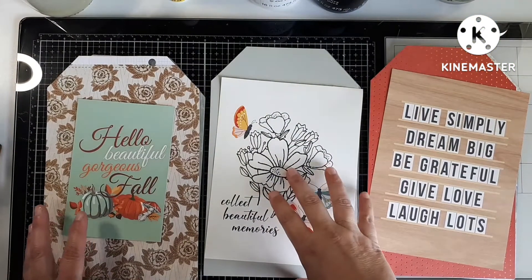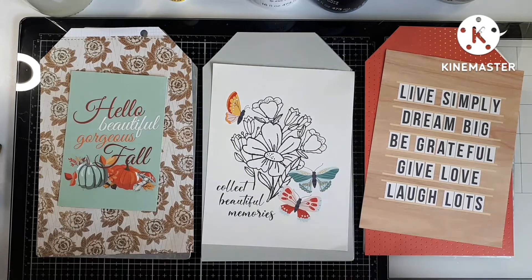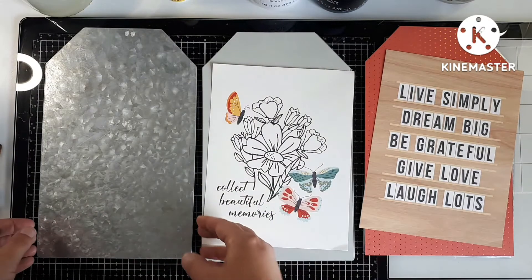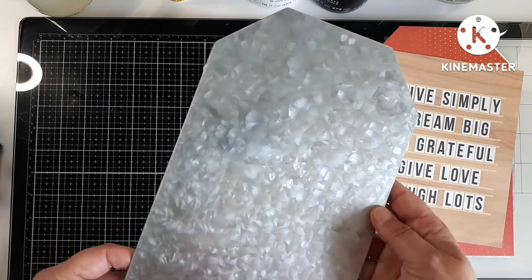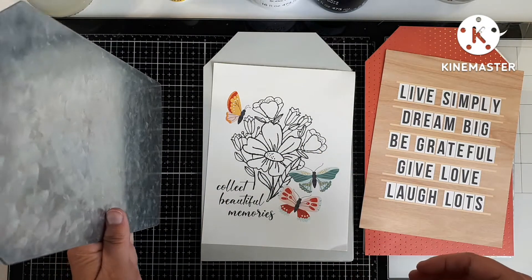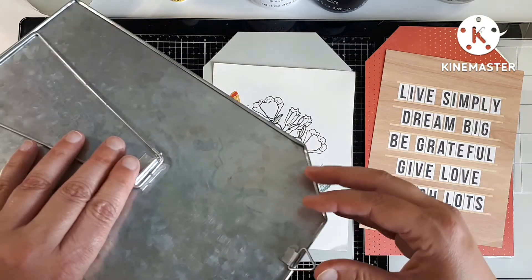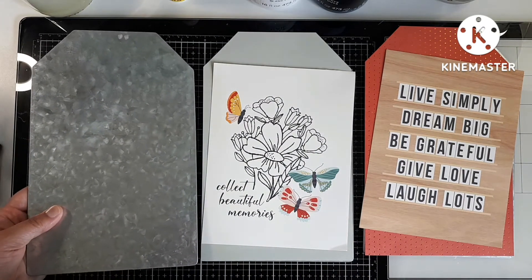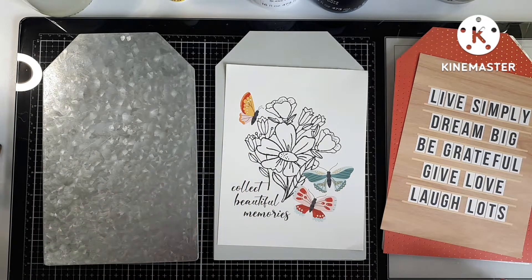Good morning friends, I'm back with another use-your-scrapbook-paper-for-home-decor video. A few years back I was at Michaels and I bought these little aluminum galvanized steel kind of tags. They're meant to stand up on their own or they could be hung as well. I plan on using them just as a little decor piece, and it got me thinking — I have a lot of 12 by 12 paper, as I've said in previous videos, and I'm always looking for a way to use it.